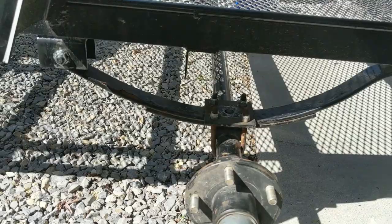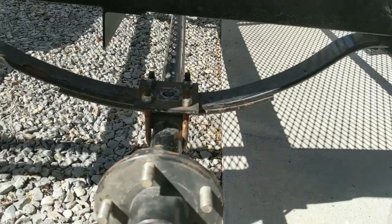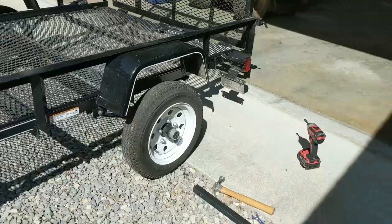We now have both sides underneath the leaf spring. We'll put both tires back on and see how much extra clearance we have. Now we're back, and the axle is now underneath the leaf springs.